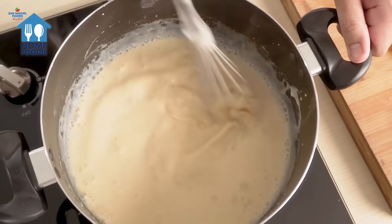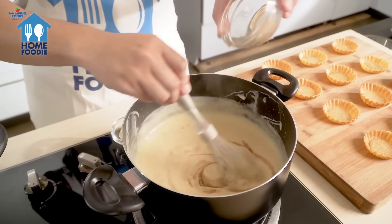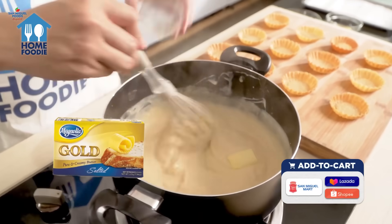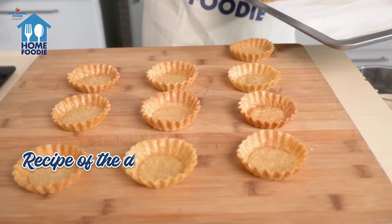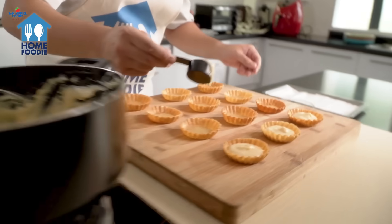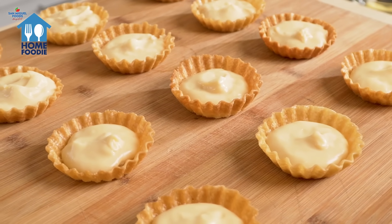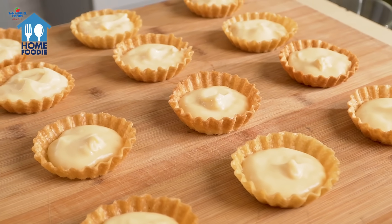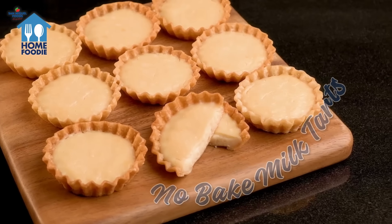Cook over low to medium heat until it thickens. Add vanilla extract and softened butter, then mix well. Now for the fun part, let's assemble our Madalicious no-bake milk tarts. Pour the creamy mixture into the tart shells and allow them to set at room temperature. Or to speed things up, place them in the fridge. Our Madalicious no-bake milk tarts are ready to enjoy!